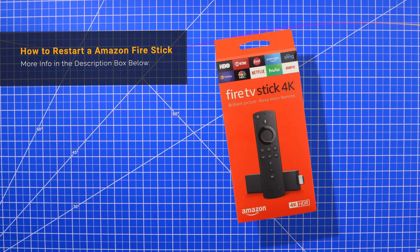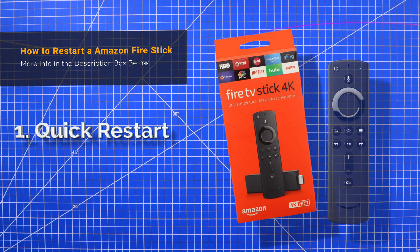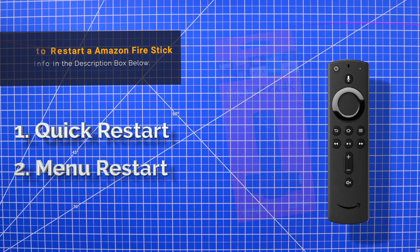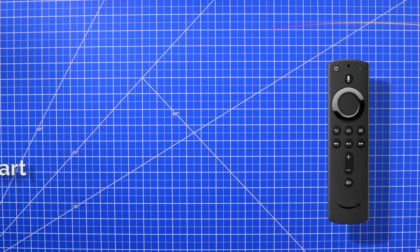Hey guys, in this video I'm going to show you how to restart a Fire Stick TV. First I'll show you how to do the quick restart using the remote control. Then I'll show you the second method of how to restart a Fire Stick TV through the home screen menu. So let's get started with the first method.